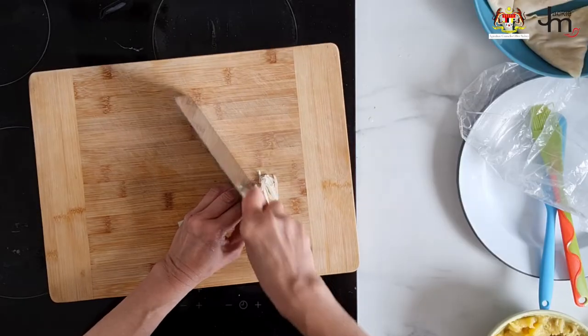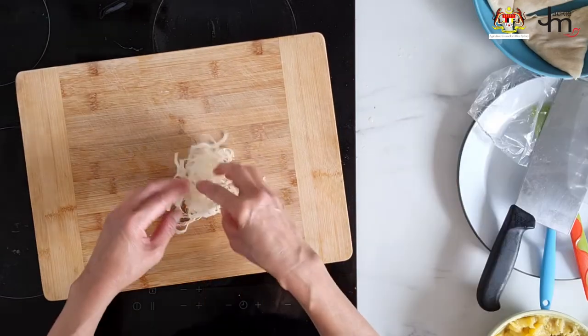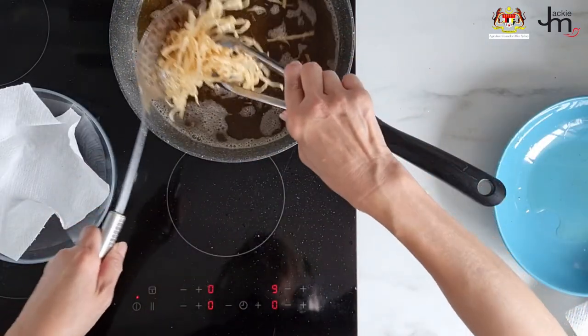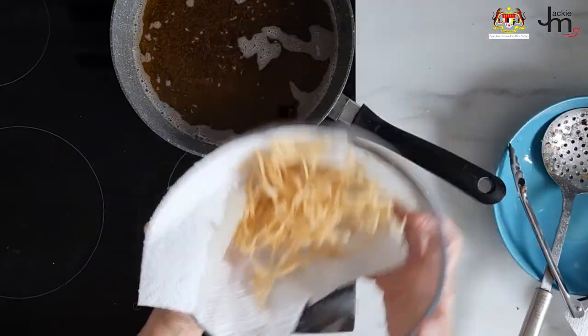Crispy topping. If you've got any leftover spring roll wrapper after all these experiments, what you can do is shred them up thinly. If you like, season them slightly and fry them in batches in hot oil. Dish them up and use them as a crispy topping on your favorite meals, or let them cool down and store in airtight containers for next time.